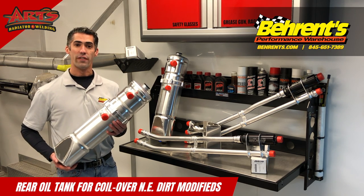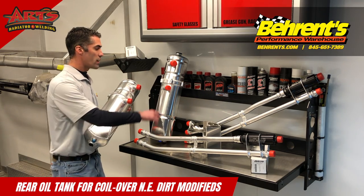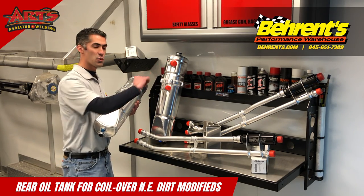These oil tanks are available with either two dash-16 pickup and returns, or a dash-16 pickup and a dash-20 return.